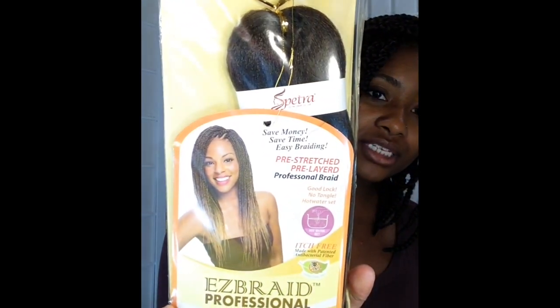So a quick disclaimer about this review: this is not a paid review. I am not being forced to say anything good or bad about this hair product. This is me being completely honest, transparent, and just simply keeping it 100 with y'all. So this hair that I have in my head is the Spectra Easy Braid Professional Hair. The color that I have is T430.